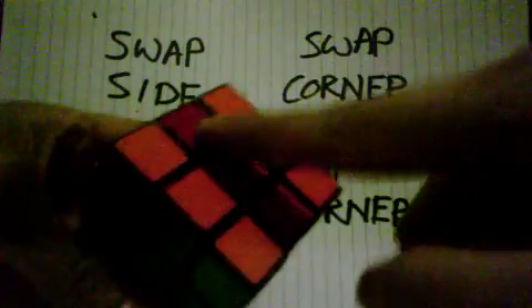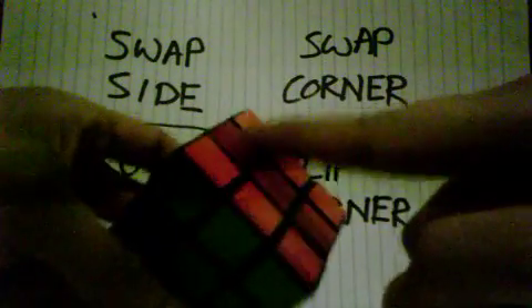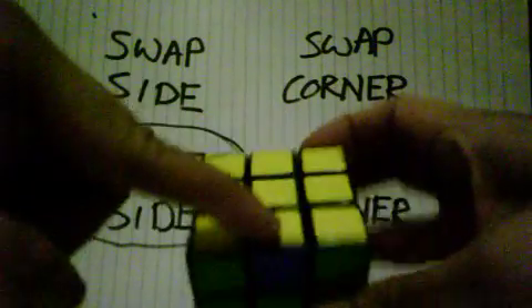So basically the formula will hold one side still. I will hold this side still first, and blue will go up here, so blue will be correct. The green will go down here and the orange will go down here.